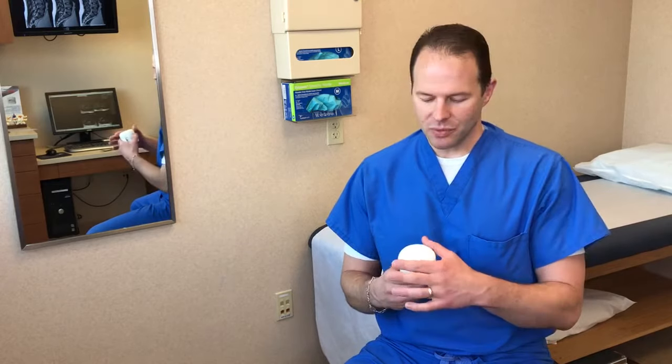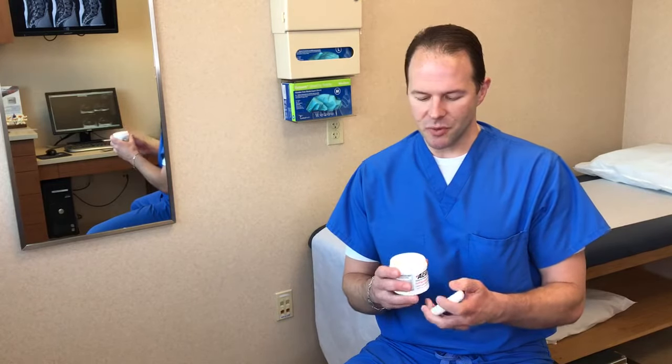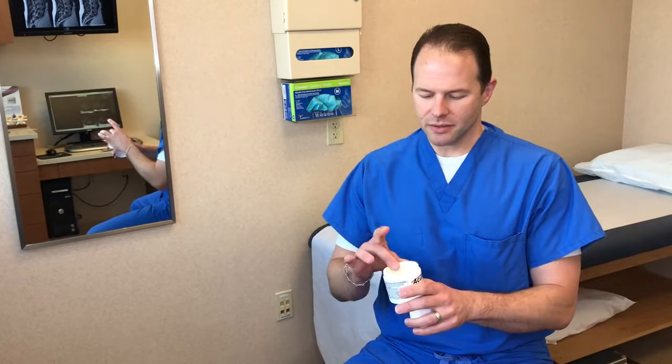First of all, you can use AcuPlus five to six times a day. You can apply it liberally to the points of your musculoskeletal pain where your muscles and tendons and joints are hurting. What I recommend you do is basically when you open it, take a liberal amount of the cream to apply to the area that hurts.